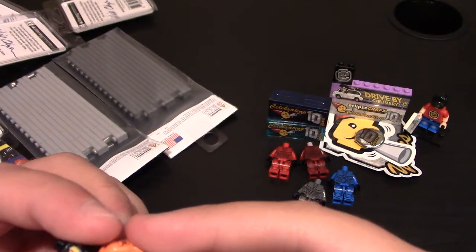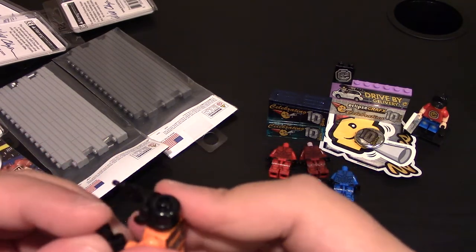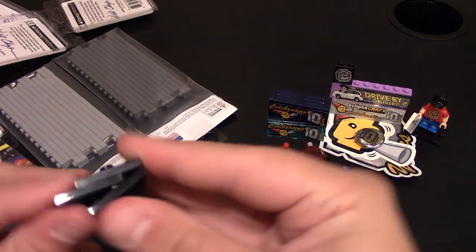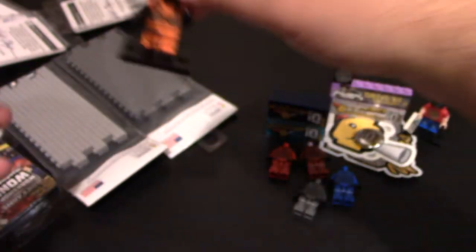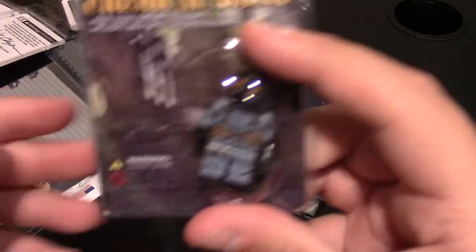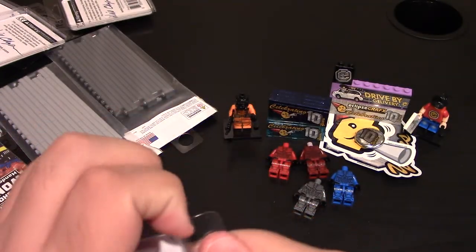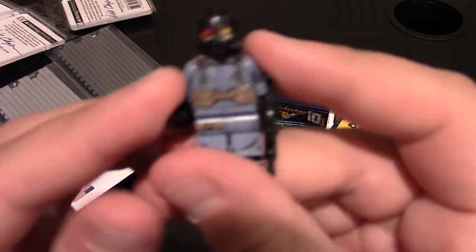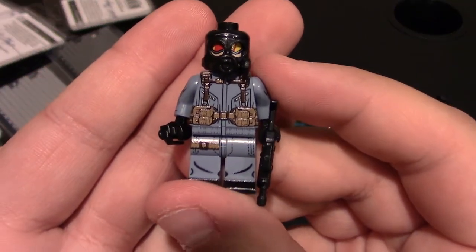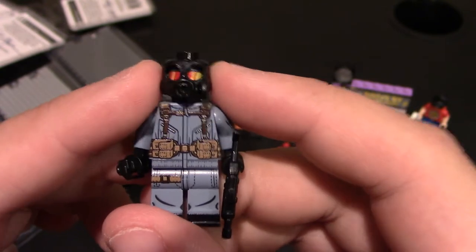Awesome new figure — these are new releases so if you want them be sure to get them. They come in two different colors and both come with accessories like a flashbang and a Bison. The second variant is in gray — exact same minifig, just a different color torso and legs. The gas mask is a little loose, but that's not Eclipse Graphics' fault — it's just how the masks are made.